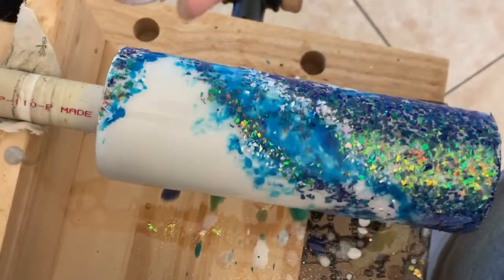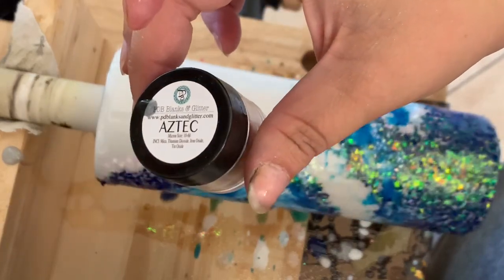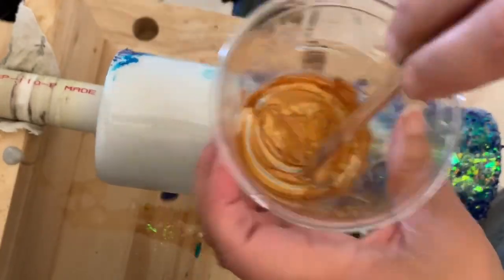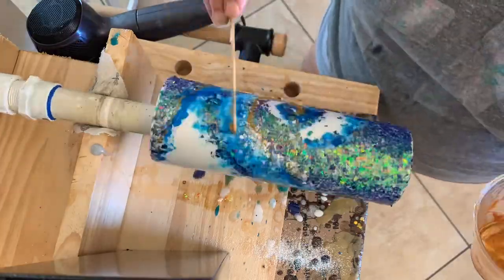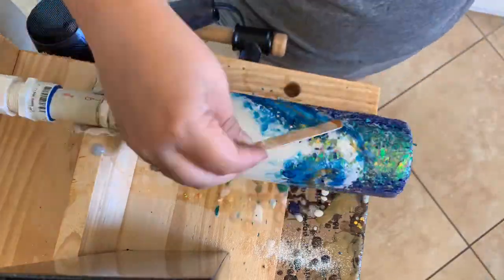Now I'm going to take a gold mica powder — this is Aztec by PDB Blanks; you can use whatever you have on hand. I have another small cup with just a little bit of epoxy that's been set up for a while, so it's nice and thick and will stay right where I want it. I'm going to continue to highlight those wave areas just where I think it would need the gold. You can add a lot or a little — it's totally up to you.